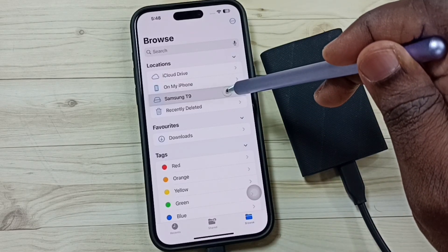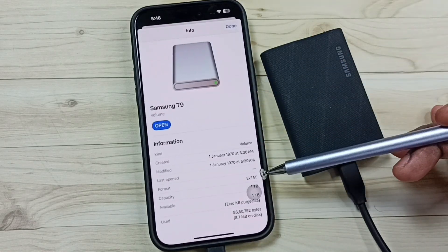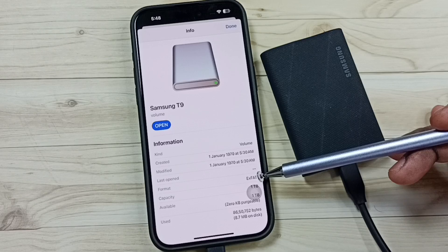Tap and hold on Samsung T9, then tap on Get Info. Scroll down and here you can see the format of the file system is exFAT.